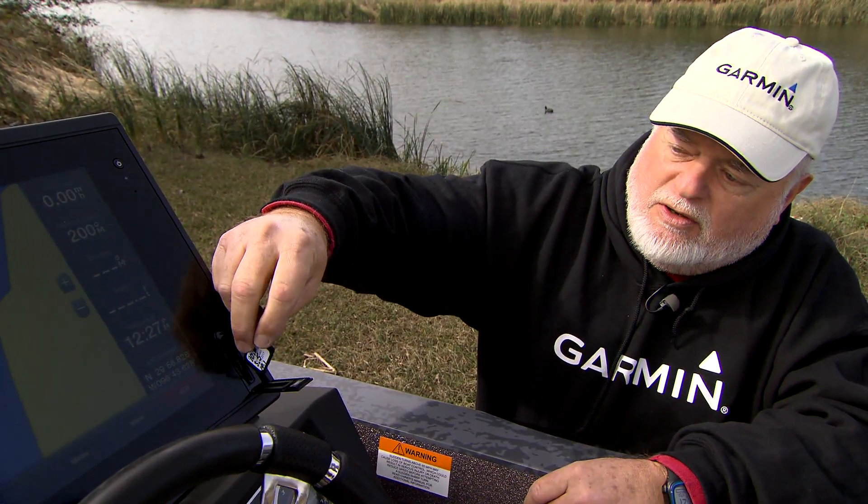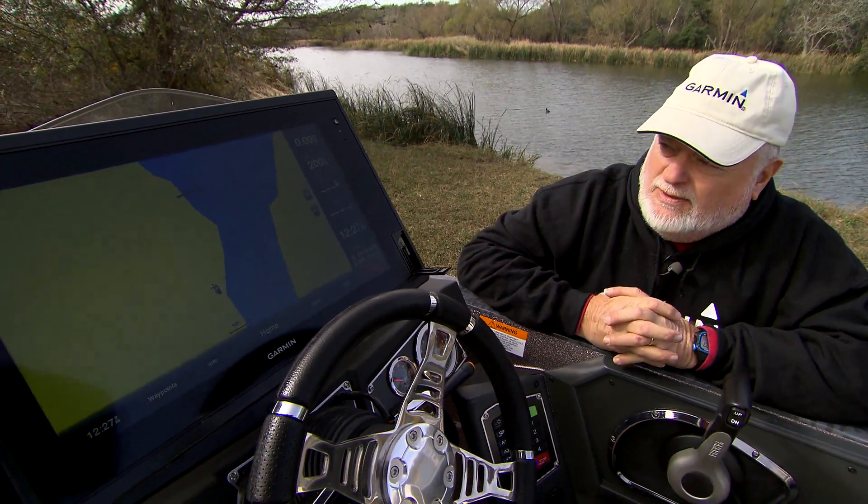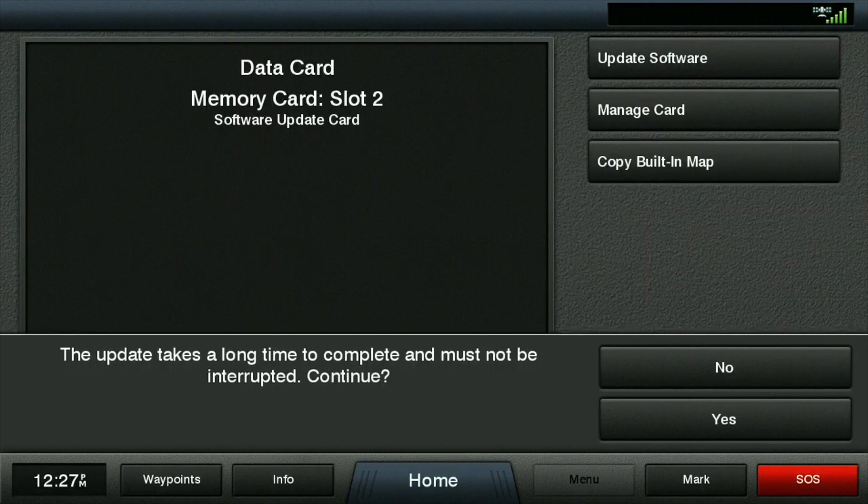I'm going to put the card in the unit, and the unit's going to come up and ask me what I want to do. We're going to update the software — touch the update. It's going to tell us this could take a little while and to not kill the power while it's updating, so we're going to hit yes.